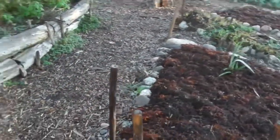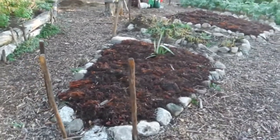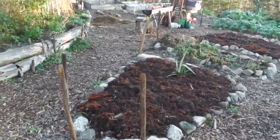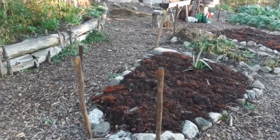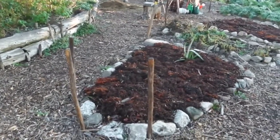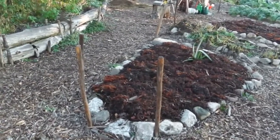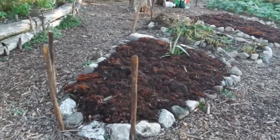This is the bed where I grew tulips and then pattypan squash. So that turned out fine. They're all done because it's been frost - we've had frost here for over a month, not every day but certain days. So I pulled all of them out and just covered it with seaweed. Now it's ready for next year. I'll get some nice tulips next spring.